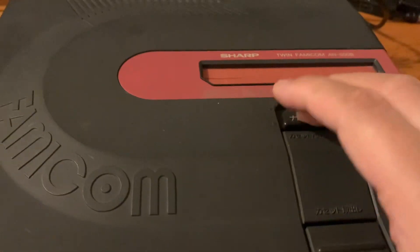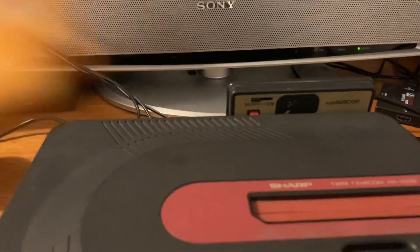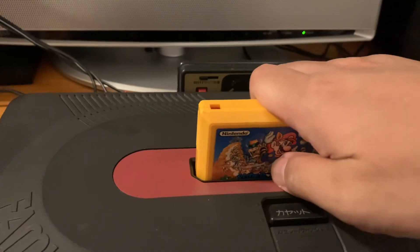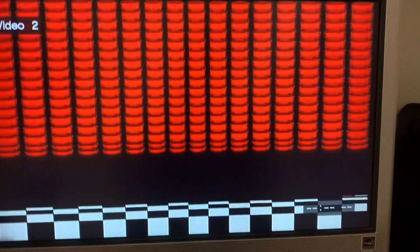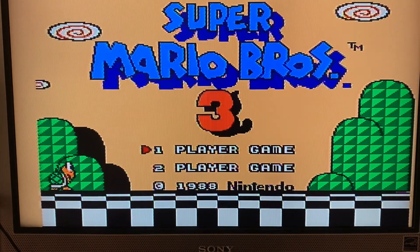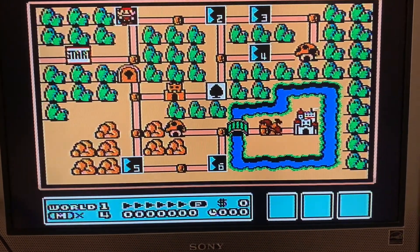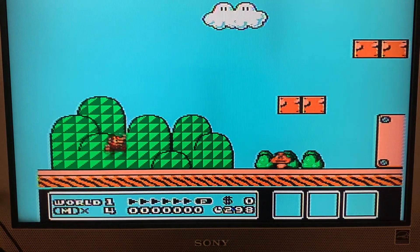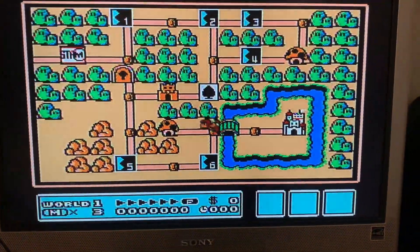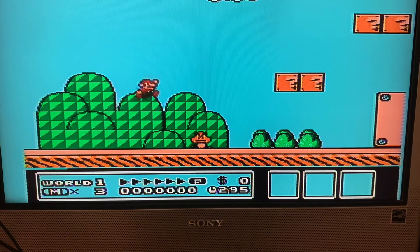Let's try another game — Super Mario Bros. 3, everyone knows that one. Let me see how far we get without cleaning the cartridge. Nice, it loaded up! Of course it's hard to play one-handed while holding the camera.